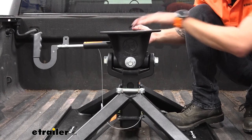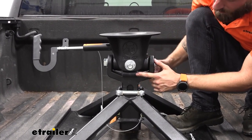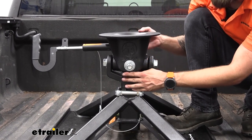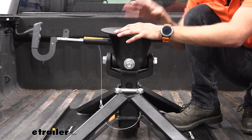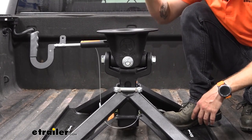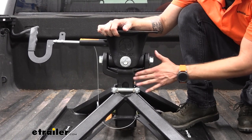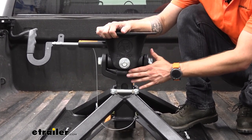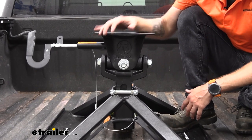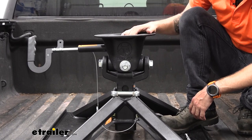One nice thing is that as the head tilts back and forth, it comes into contact with rubber bumpers on both sides. That's going to cushion it, keep our trailer nice and straight with our truck, and prevent metal-to-metal contact. Overall, this hitch is a whole lot quieter than some of the other hitches on the market.